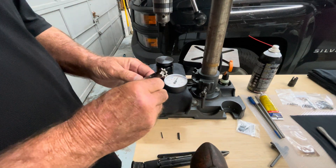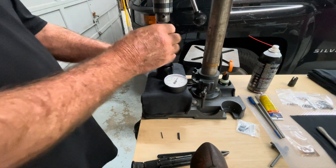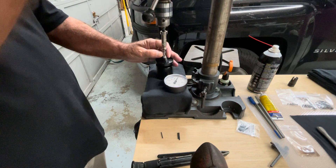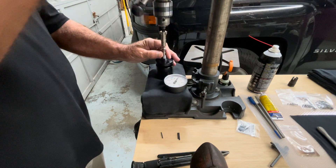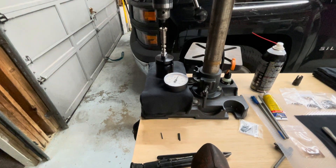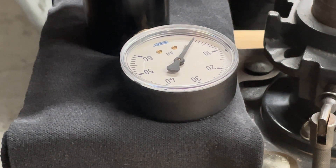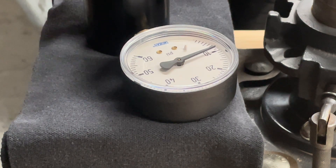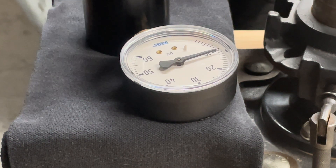We put the spring in, then the ejector in the correct way. I have in the drill press a quarter by 28 bolt as my press pad. We'll press it down, get it lined up, and see how much spring tension we get. You can feel when it touches — you can see the needle jump. This Colt spring reads about 10 and three-quarters pounds, so we'll round that up to 11.